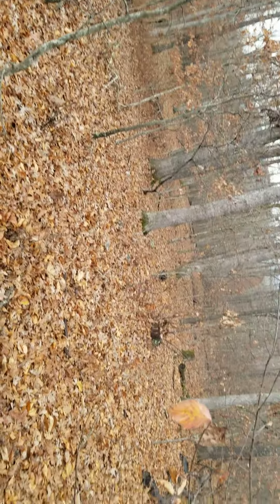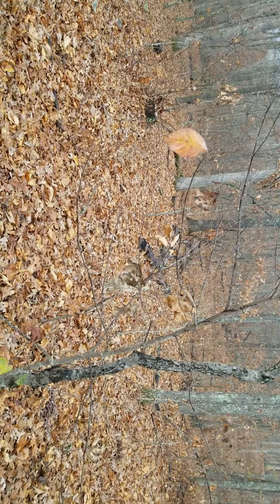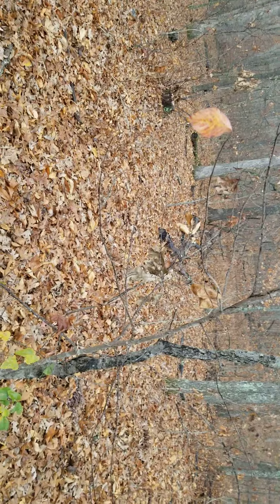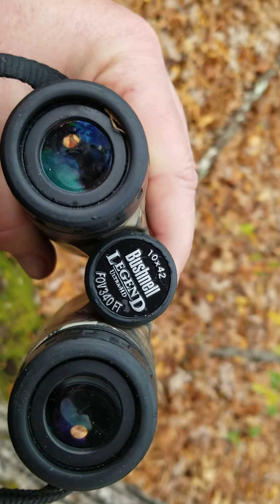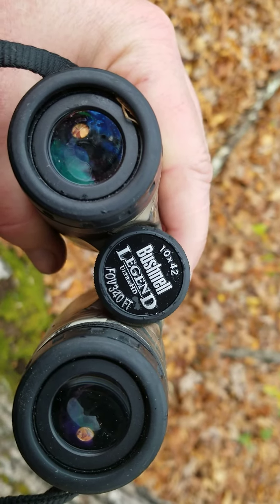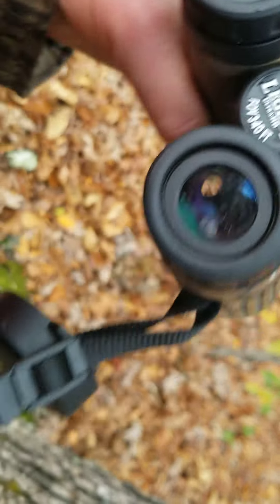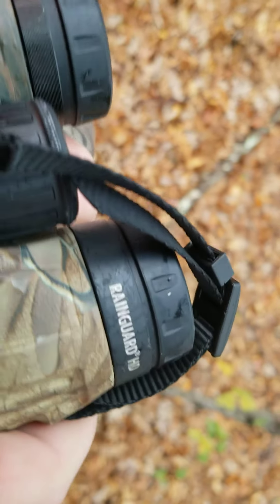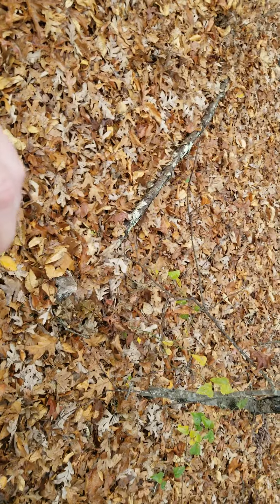This is Kelly. I just wanted to give a review on a pair of binoculars I bought about eight years ago. They are Bushnell Legend Ultra HDs, 10x42s. They've got the Rain Guard HD on them, which stands for High Density Glass.